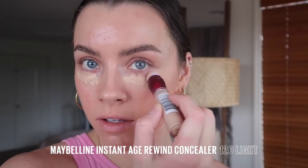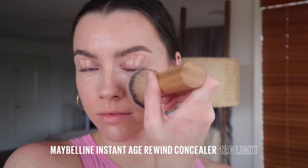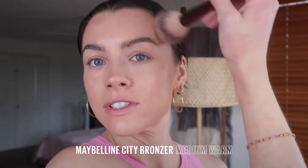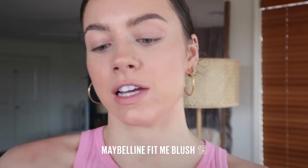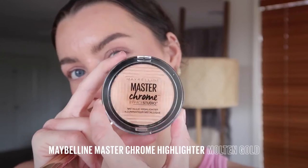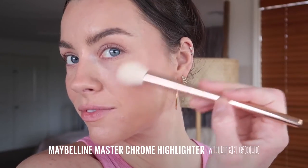Just gonna add a little bit of extra coverage where I want it with the Instant Age Rewind concealer. Now for the city bronzer for some warmth, make it nice and bronzy for this little summer look. Add a nice little flush to the cheeks. Pop some on the nose too. And of course we can't forget the glow.